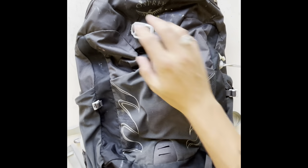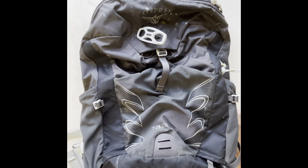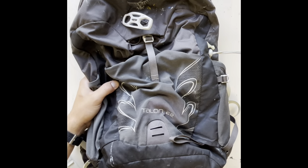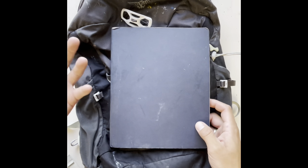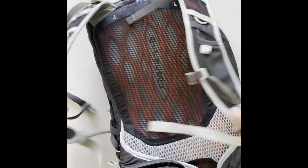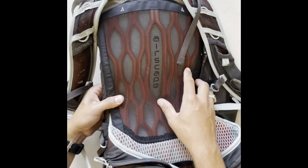This is an Osprey Talon 22-liter bag. It's a really light relative — you can see from the scale of my hands or this 8x10 sketchbook it's a pretty medium-small bag, but it's built really well and has a nice light rigid plastic frame in it.